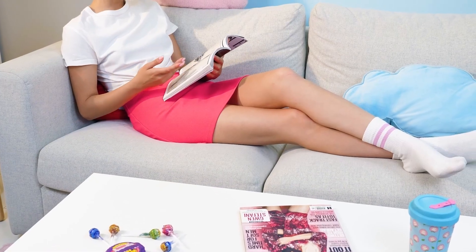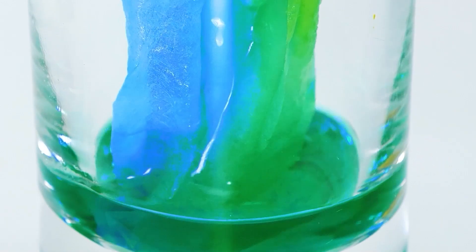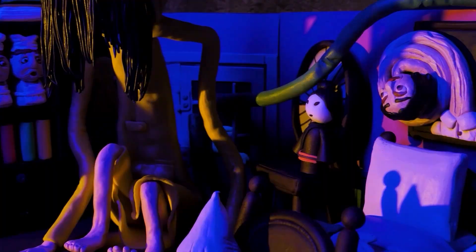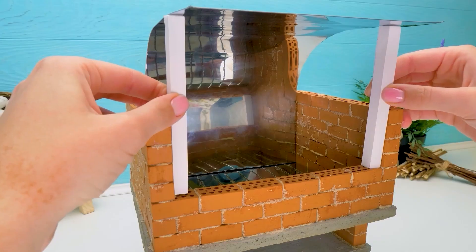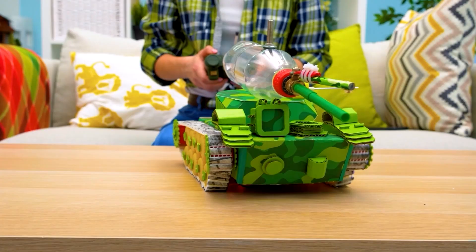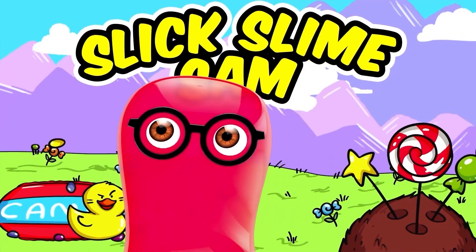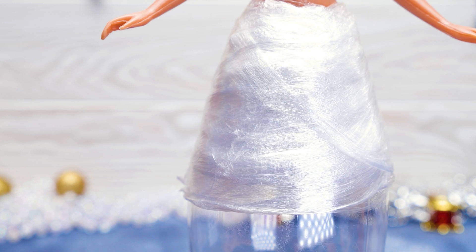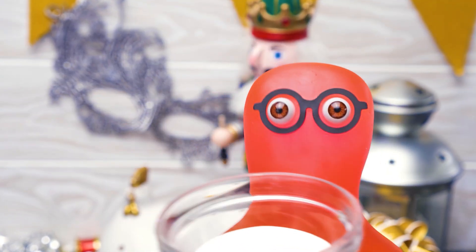Let's get started. Much better! Now it looks more voluminous! I like that approach! Sue, it's time to prime our craft! Its parts look so different now!